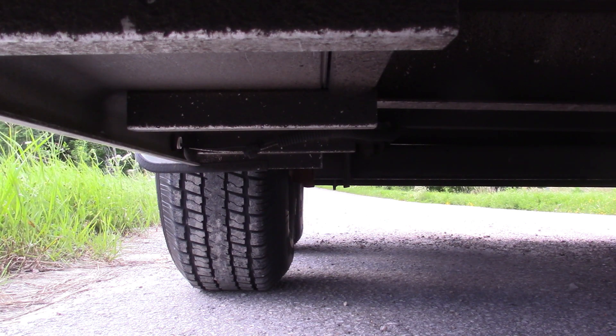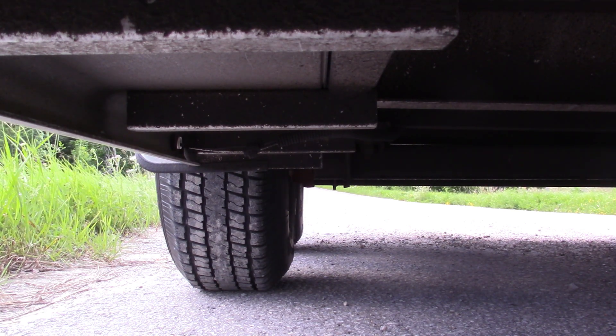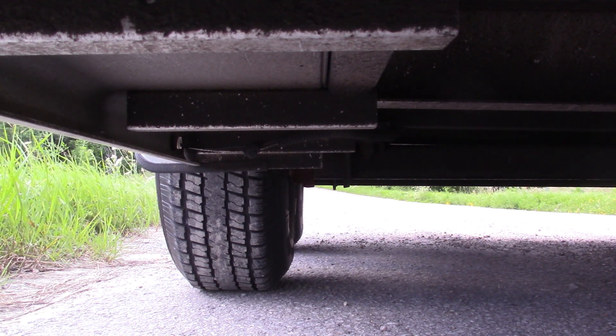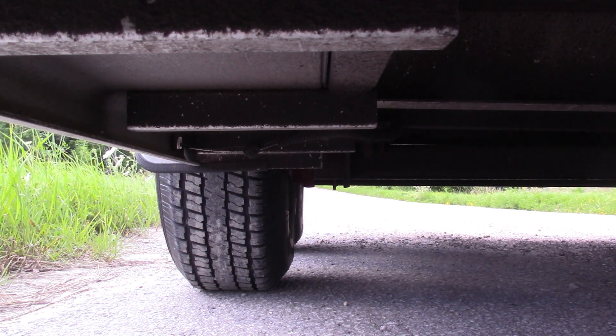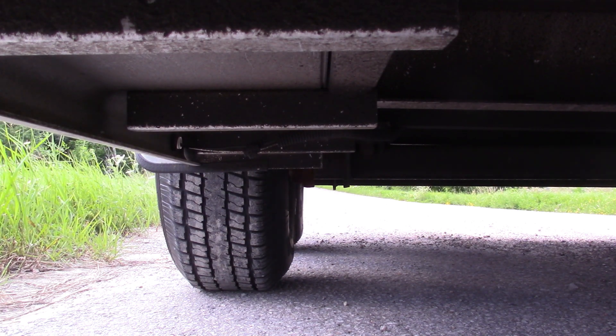When traveling in a straight line the trailer wheels follow the tow vehicle with no issues, but when turning corners the wheels are subject to a high degree of side loading as the tires are dragged sideways across the pavement, because trailer axles don't steer. This subjects the wheels to a great degree of sideways flex and can cause the lug nuts to loosen off over time.